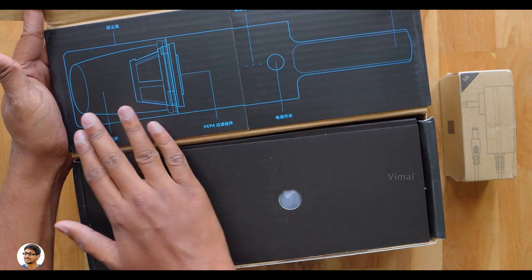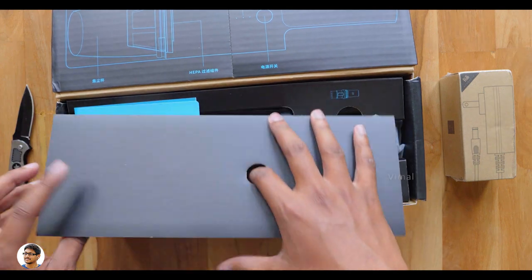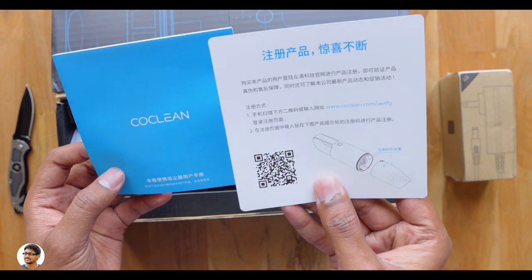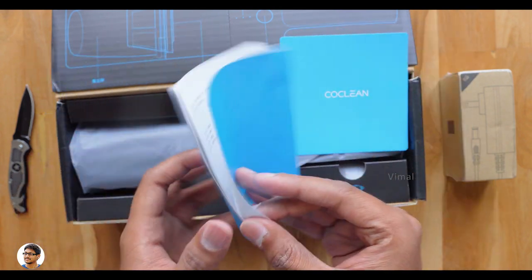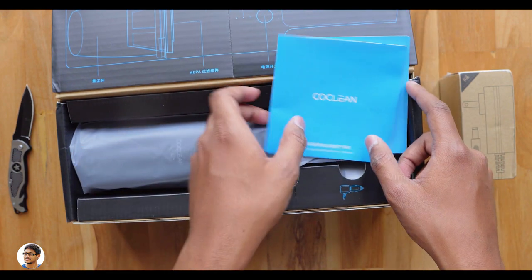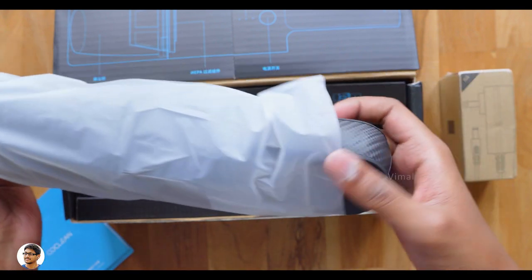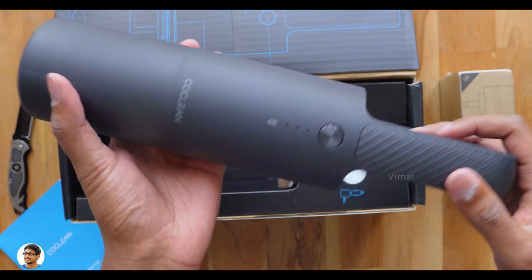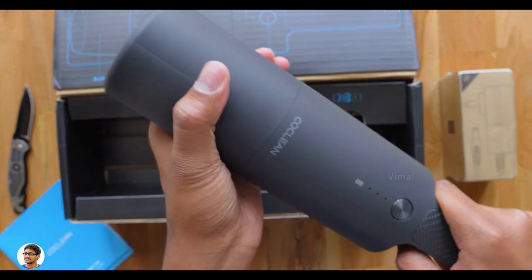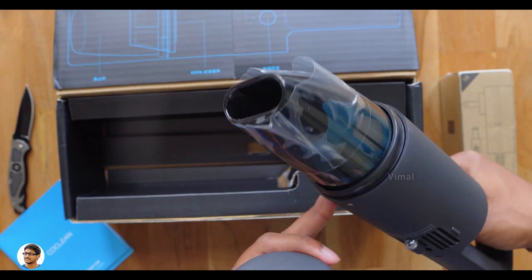So let's open it and check out the product. On the top portion of the box we've got a layout of the vacuum cleaner describing all of its parts. There's some paperwork — looks like a warranty card and a user manual, but everything is written in Chinese. This product is only available in China for now, so you have to import it from Chinese websites like Banggood. And here is our brand new portable vacuum cleaner — it is so compact and lightweight. Here it is: Xiaomi's CoClean handheld portable vacuum cleaner, just the size of a water bottle.